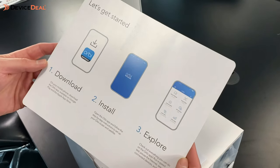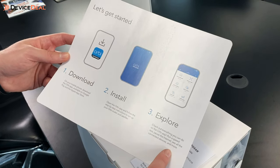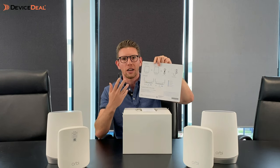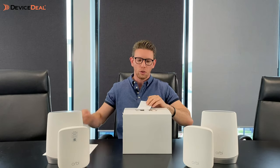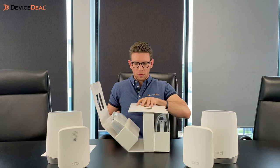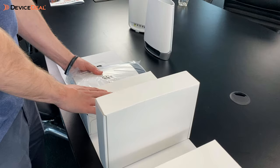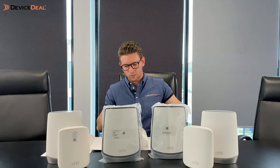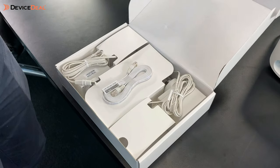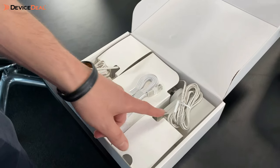The first thing you'll see on top is a getting-started guide, showing you how to set it up — it's very straightforward, a three-step process all done through an app, which is the same as a lot of products these days. On the back it shows the contents and what the LED indicators mean. You also have your warranty card. Opening it up, you get your first unit and then the satellite. In the middle there's a box with all your power adapters, and an Ethernet cable to connect the main router to your modem.